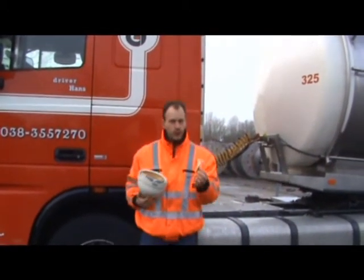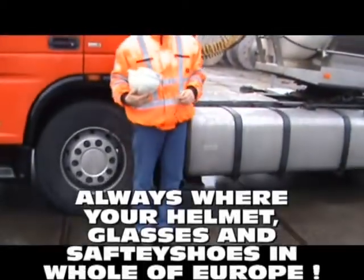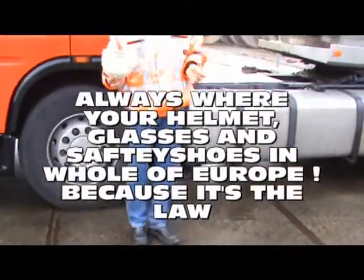Always wear your helmet, your glasses, and your safety shoes — this is required across all of Europe because it's the law.